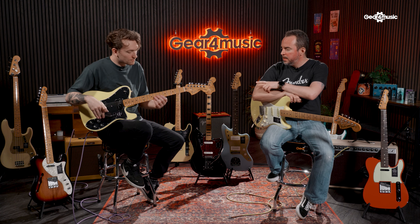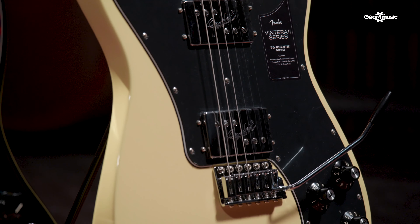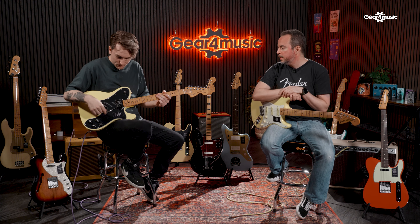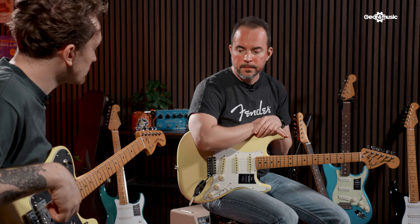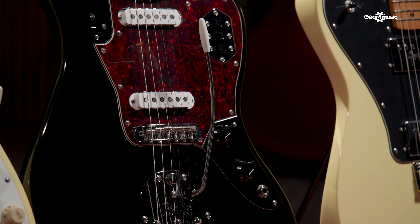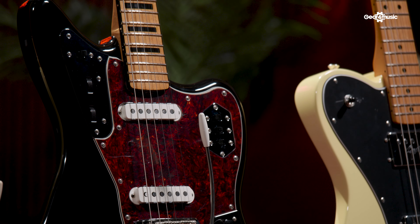In the previous Vintera I range, we had a 70s Telecaster Deluxe, but this time it has a tremolo. There are new colors as well. On top of that, we have new colors for the 70s Stratocaster as well. And we have the addition of the 70s Jaguar — there's no longer a 60s Jaguar as in the previous range, it's now a 70s Jaguar.